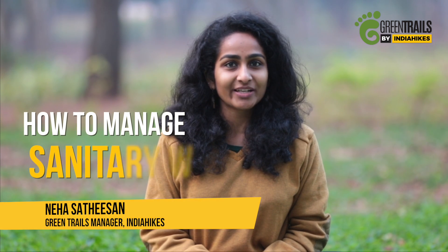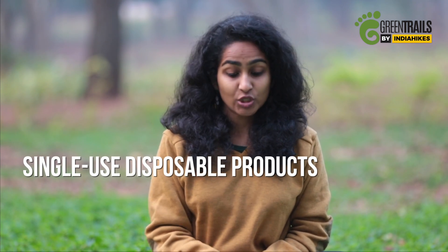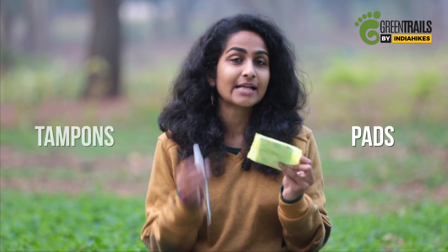Hi everyone, this is Neha. Today I am going to tell you how to manage your sanitary waste when on a trek. In this video I will cover single use disposable sanitary products — so essentially pads and tampons.